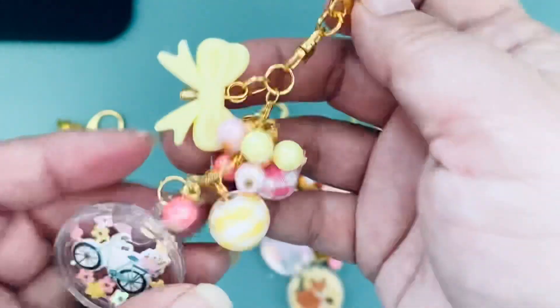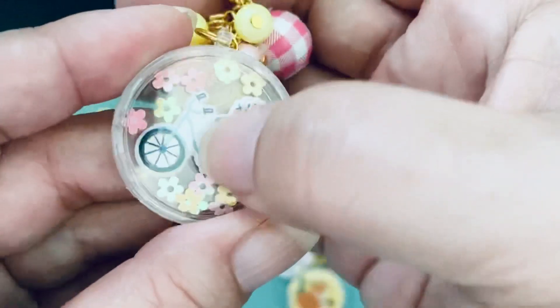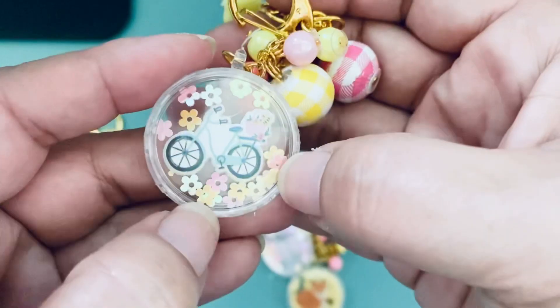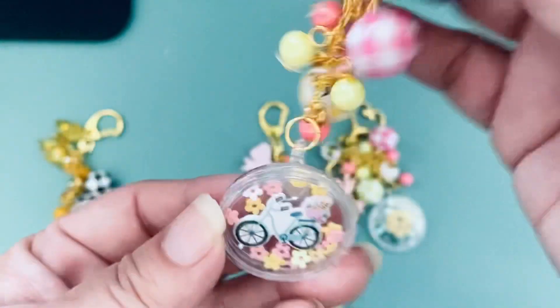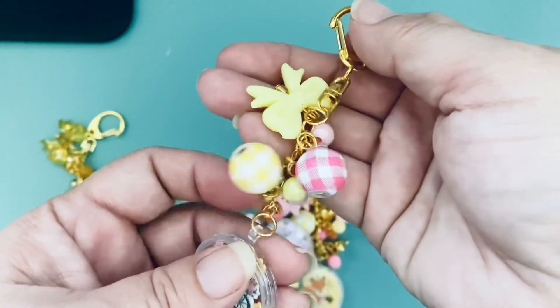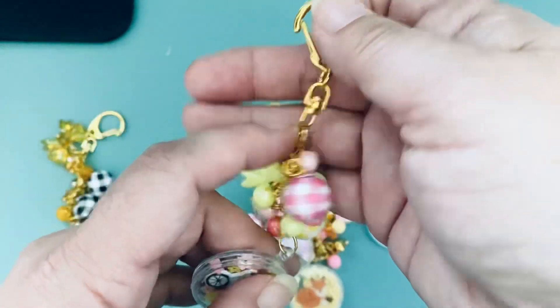The next one I made is this cute bike — it's one of those mini puffy stickers. I stuck some flower sequins in there, used more of those gingham beads, and then a bow bead.